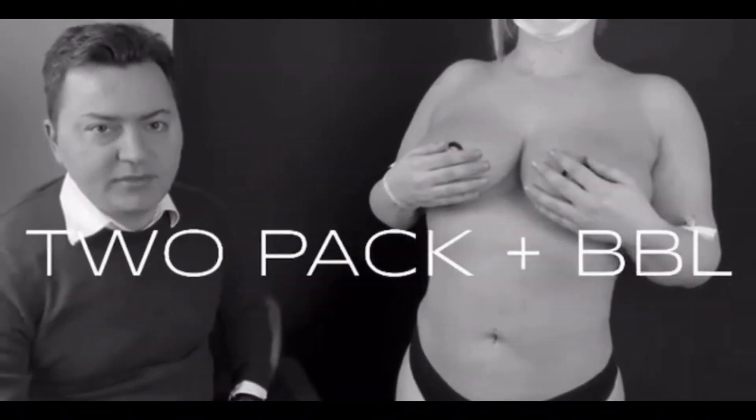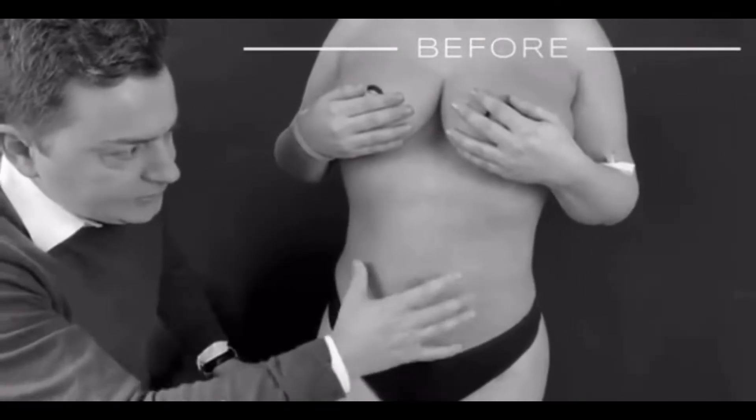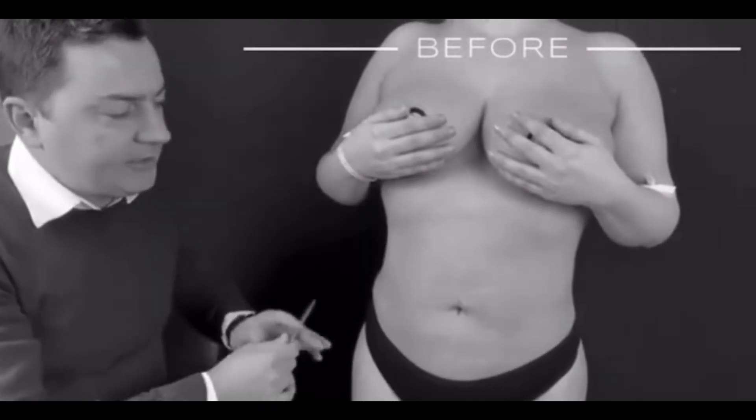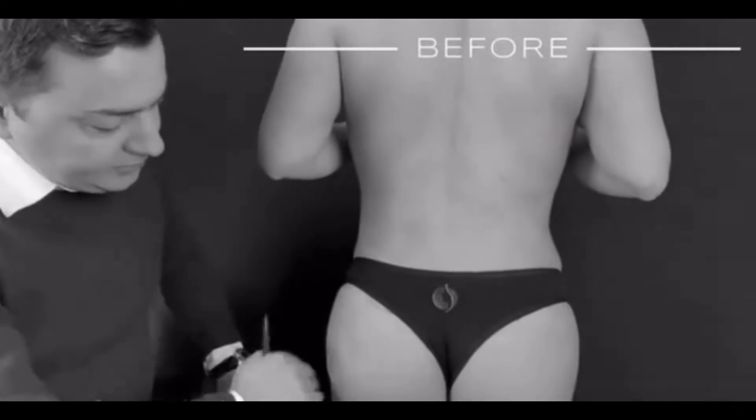Good morning everyone. Today we will do a two-pack operation and Brazilian butt lift operation. As you see, her belly is fatty, so we will take out all this fat and try to make a two-pack shape. Then we will make the upper back more narrow and the butt more curved.